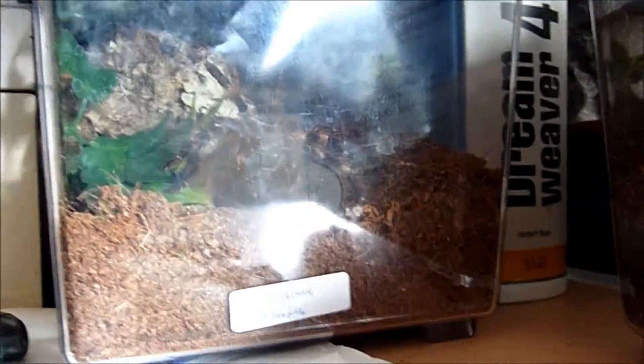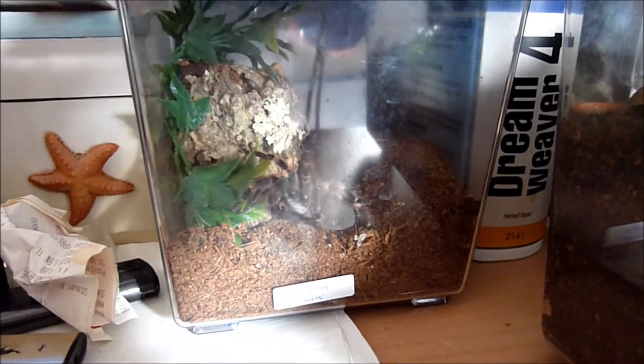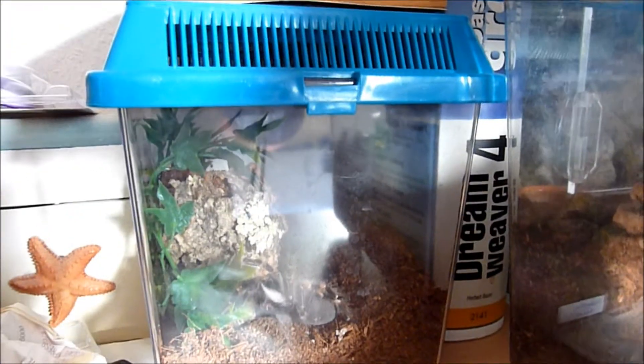My Brachypelma smithi still has not molted. She's in such a heavy pre-molt - you may have seen the pictures on the boards - but she just won't molt, as if she'll do it when she feels like it. She's doing spider time as usual, looking good. She likes to hang out there during the day and retreats into her burrow at night.